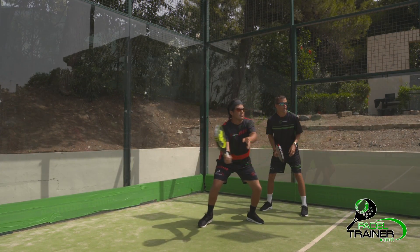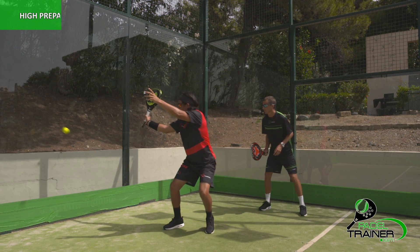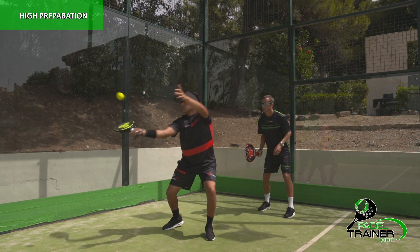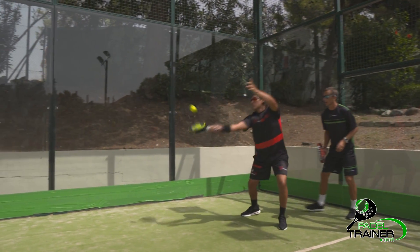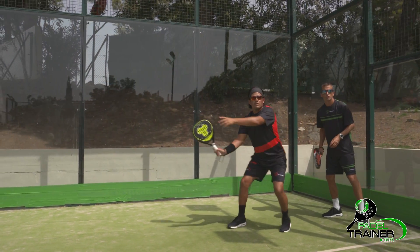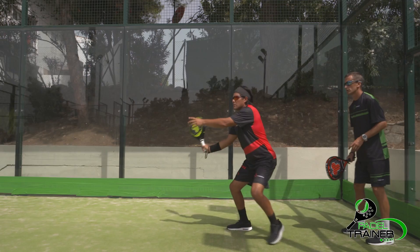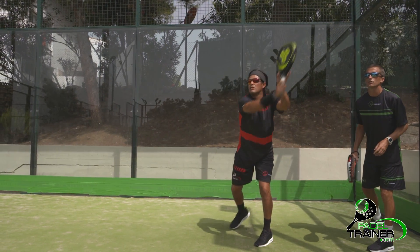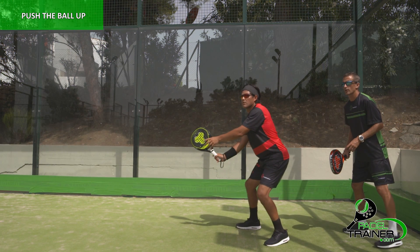Your left hand will always be pointing to the ball with its elbow totally extended. This will assure a good space between the body and the contact point, which happens in front of your body. The wrist needs to stay locked at all times in order to feel the ball. A good example is to imagine that we are carrying the ball on the racket to then release it when reaching the shoulder level.